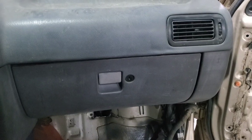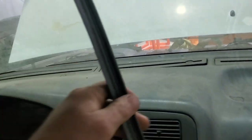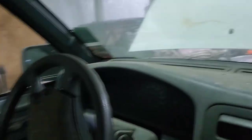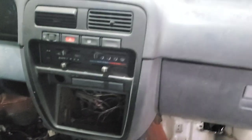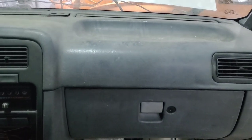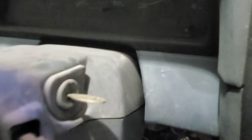I've decided to go ahead and pull the dash out of the Pathfinder. This piece hanging down I'll pull out of the way. I'll remove the entire dash, label the harness, and then start removing the harness after that. The dash has to come out anyway because I've got to clearance all of this for the wheels.